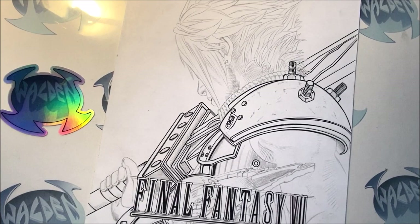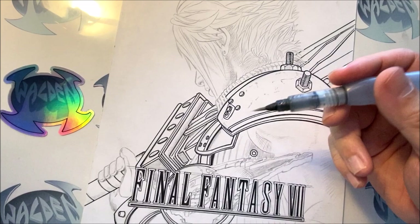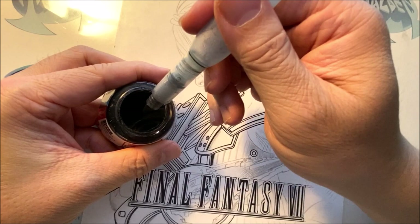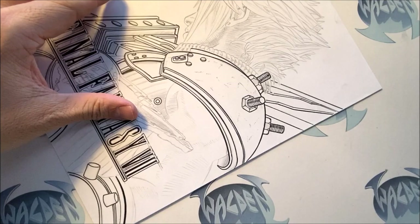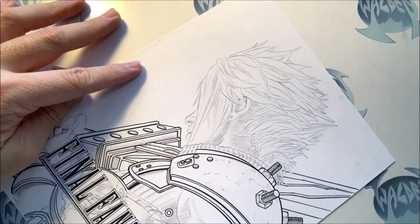The brush — this is a Pentel Aguash watercolor brush. I'll dip this in ink like this. Then I'll start inking. We're going to start doing the larger parts first — let's do some of the hair. We're going to make sure you find your right arc. Watch how I use the brush — I'm going to glide the brush in. You want to be as soft and flowing with the brush as you can.